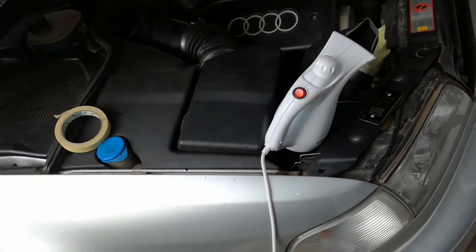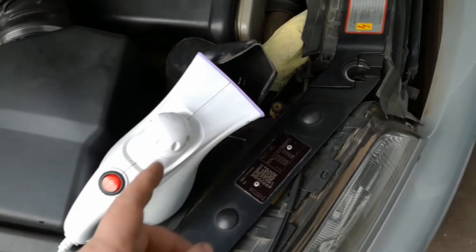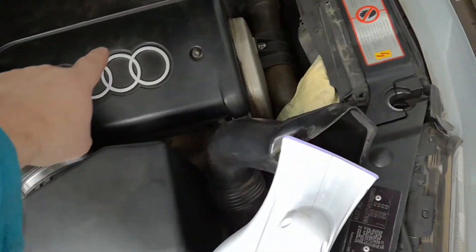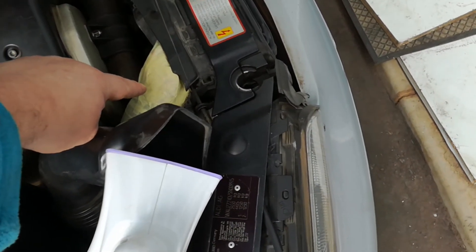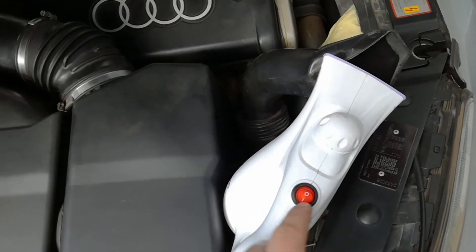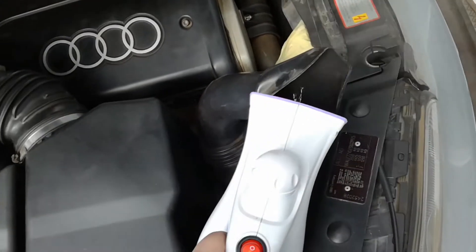What I've done is removed the air filter, blocked up any of the breather pipes that come in from underneath, put it all back together again, blocked off the secondary air intake, and I'm using just a cheap steamer. As you can see, look how the steam is blowing out.